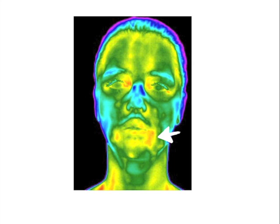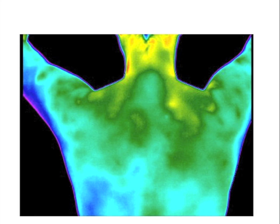Acupuncture points on the face can easily be diagnosed. In this image, the points on the neck and upper back can be seen. What would you do here?